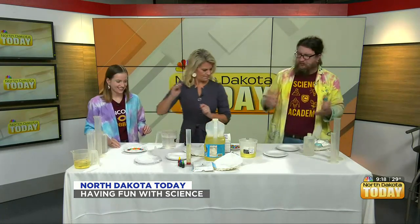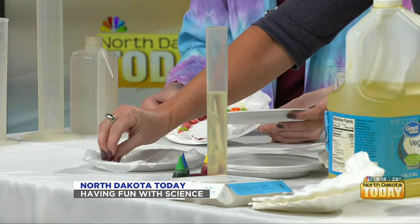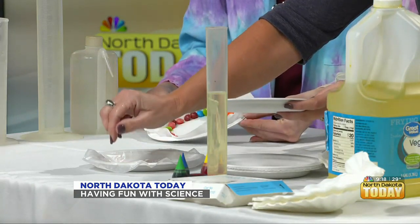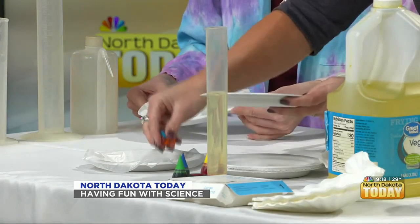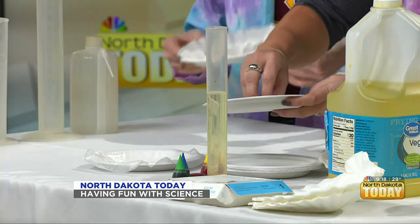Now comes the important and hard part. We're looking for some Skittles or M&Ms — something with a nice hard candy coating whose color will wash out. We happen to have Skittles because we also do an experiment with these in my lab at Concordia. We're going to arrange these in a circle around the outside of your plate. If you want to make it fancy, the rule is two colors cannot be beside each other.